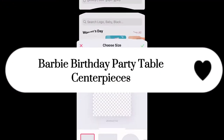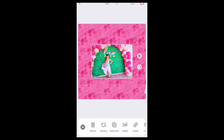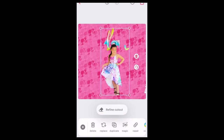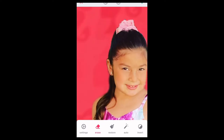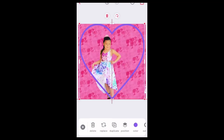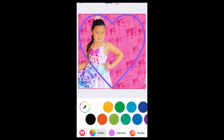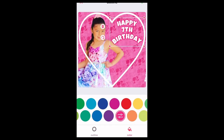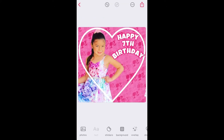Now let's get started on our last DIY — the centerpieces. I'm opening the Bazer app and already have a background saved. I'm going to use a picture of my daughter from Valentine's Day and remove the background. If the background doesn't remove completely with the magic button, you must then use the refined cut. I'm going to open shapes, pick the purple heart, make it white, and place my daughter a bit closer so she looks bigger. Then I'll put the text 'Happy 7th Birthday,' curve it, outline it in pink, and put her name on the side of the heart.